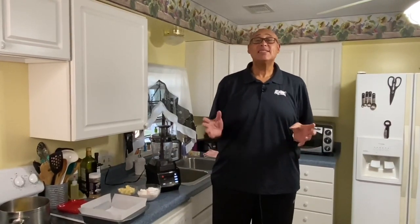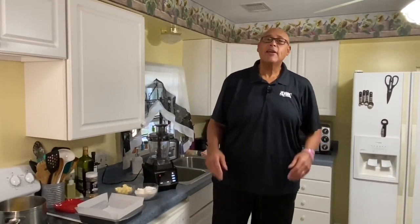Hi guys, Chef Kevin Belton here. Hope you're having a fantastic day. Now, October 14th — would you believe this is National Dessert Day? Every day should be National Dessert Day!